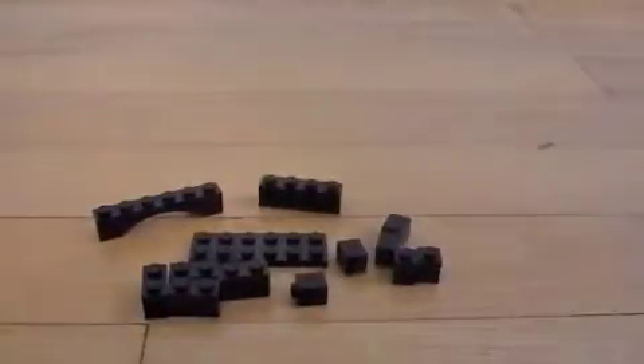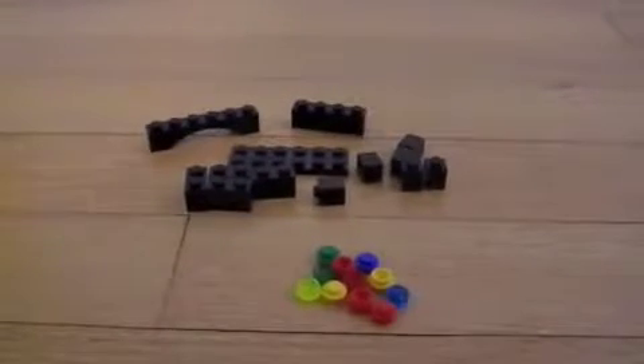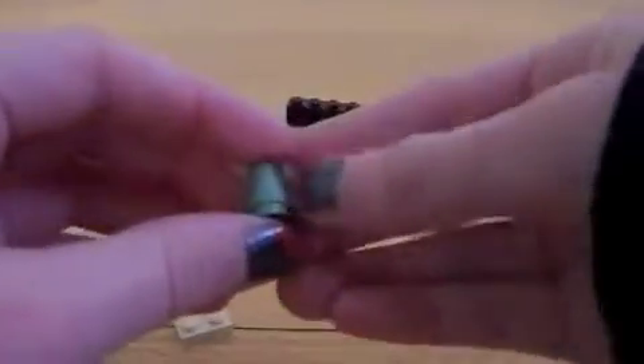And then you need some different colored pieces that will be your points — some red, green, blue, yellow. And then finally, for a little decoration, you need this little piece here in tan, and these little green pieces.